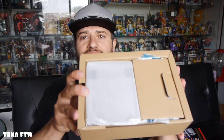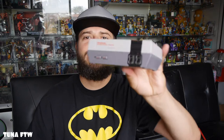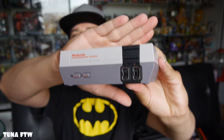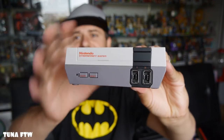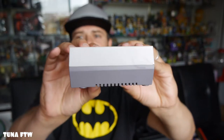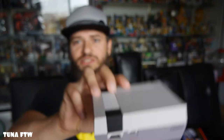This thing is tiny, look how tiny it is! I have never seen one in person, oh my god. This thing is cute, look how small it is — that's what she said.